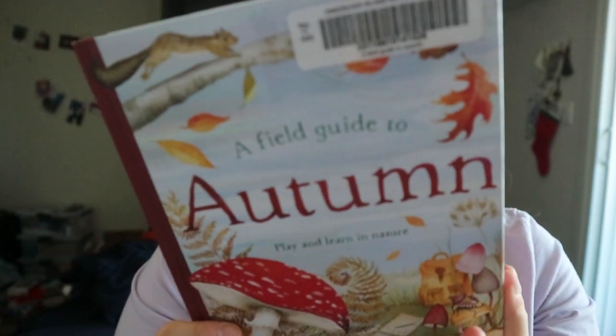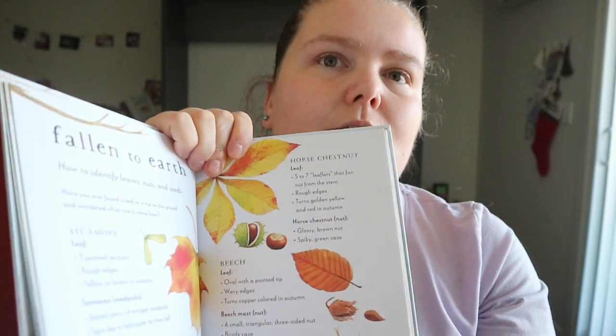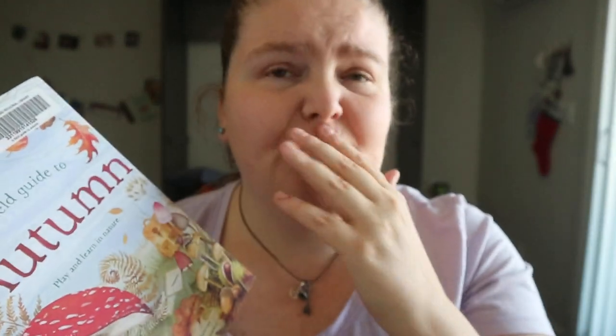I like how they do the borders and the integration of the illustrations in it. You're getting pretty much full-on illustrations. Pretty cool to see, and for a season-specific type of book to notice the changes in everything.